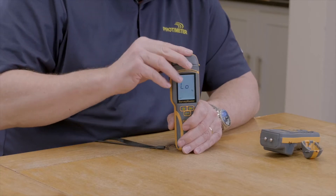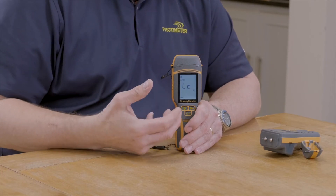The new instrument has Bluetooth, which enables you to record readings and push them to our mobile phone app.